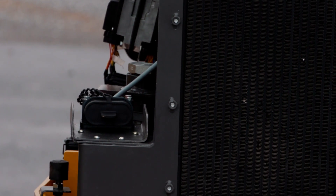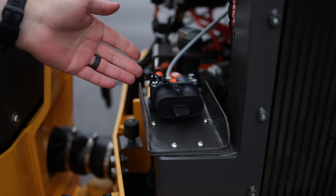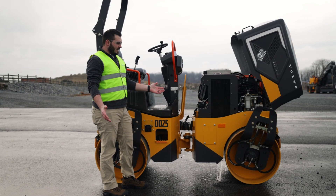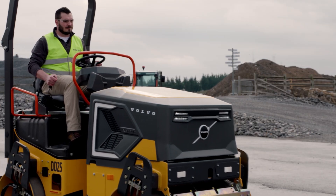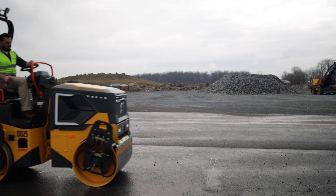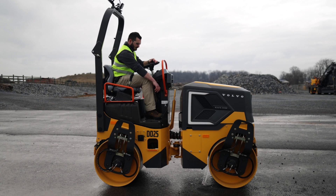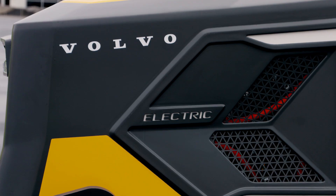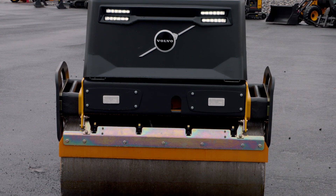Here is our 48 volt DC fast charger. This will get the machine to a full charge in as little as an hour. The first question with many electric machines is what is the runtime? We are designing this machine to be able to run for a full typical working shift. This is something we are continually testing both here on site and in the field to continually update our power management strategy so we get our maximum runtime possible to keep this roller rolling.